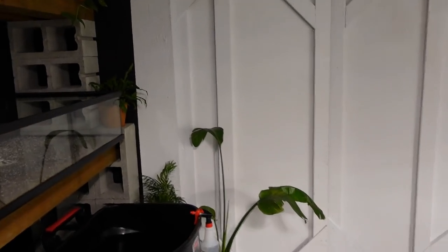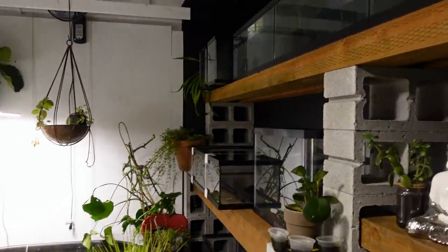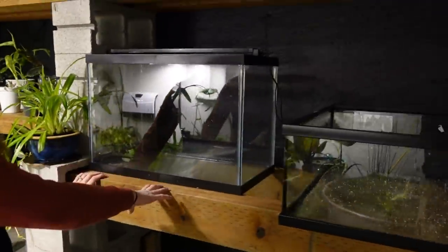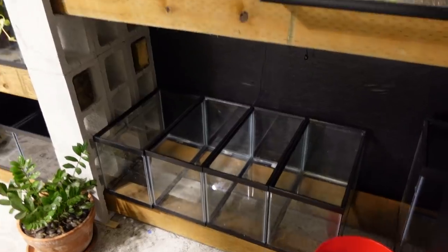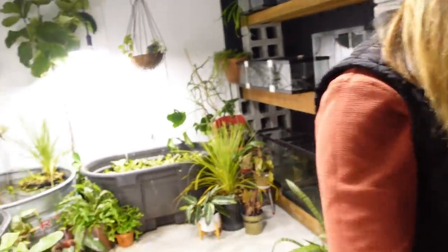I'm envisioning summertime with both doors open, not blocked. I actually really love the industrial look of the racks, and just like I like to rearrange my house, I like to move my tanks and plants around. I like the idea of being able to change levels or move the racks. We've set this up and taken it down I think 18,000 times, but with 10 gallons it'd be easy to drain, move, and take apart the cinder blocks.